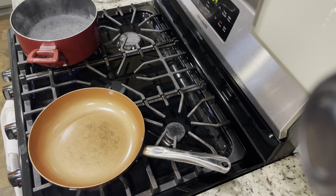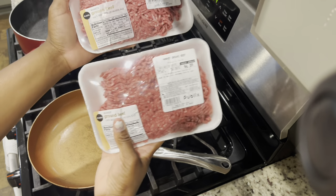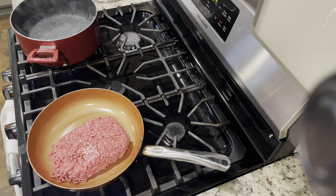Welcome back to Kiera's channel. As you guys can see from the title, we are making beefaroni. I used ground beef from Publix — I got two packs but didn't use both. Make sure you guys like, comment, and subscribe. Stay tuned to see what I cook up and how I make it, and comment down below if you use these same steps and let me know how it tastes.